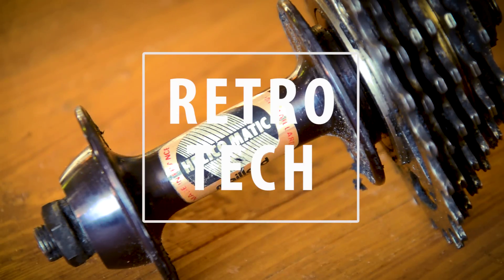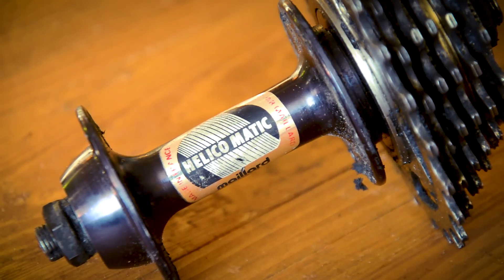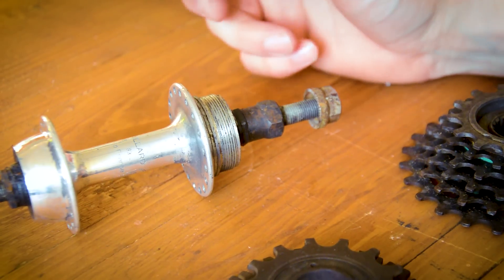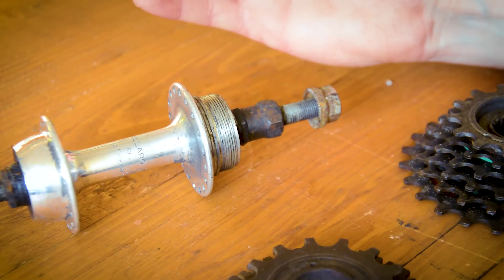As technology progresses and riding demands increase, companies have to adapt, and that's exactly what was going on in the 80s when it comes to this brand and this hub. Maillard decided to reinvent the gearing system and they came up with the Helicomatic hub. Before Maillard decided to reinvent this, most geared bikes came with a freewheel.